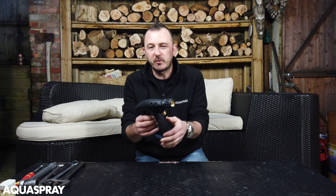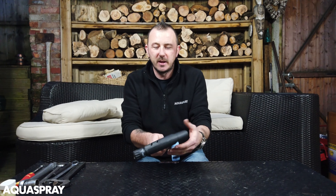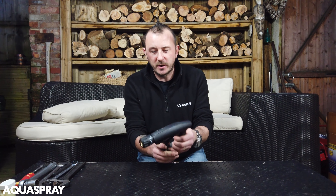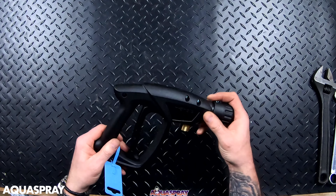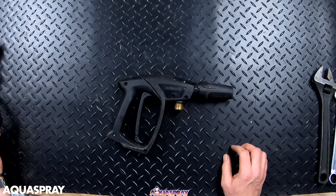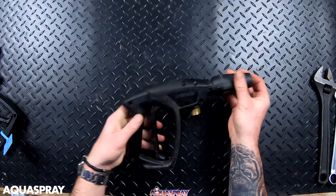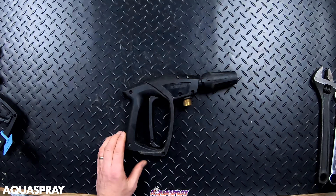Hi, it's Malcolm from Aquaspray. If you ever get a problem with a Kranzel M2000 trigger, this is how to fix it. I was going to use a brand new trigger just to show you, but a customer has brought in an old one, so you are going to be looking at something that's had a little bit of wear on it. Let's get started.